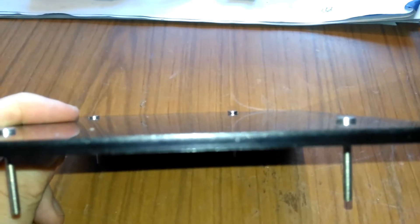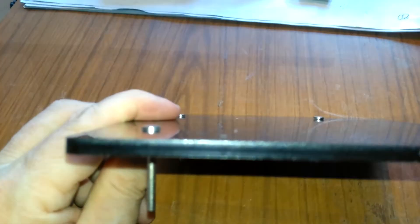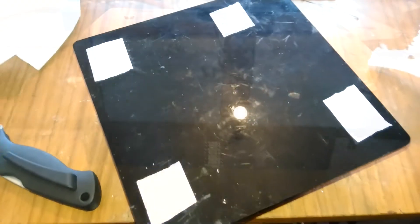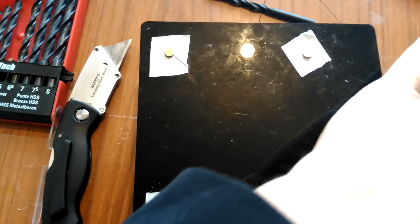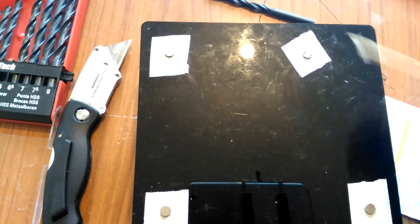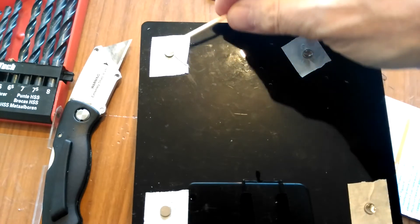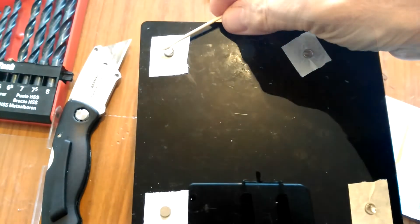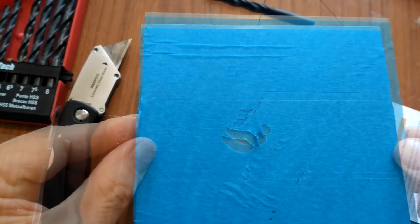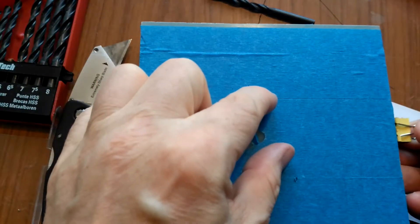Here you can see the magnets stuck to the heads of the bolts standing proud of the build plate. So I set the whole thing on a box so I could work on it, stuck some tape over the holes, then pushed the bolts through the tape and put the magnets on the heads of the bolts and applied some epoxy resin. The tape is preventing the glue from getting onto the bed. The build plate is then pressed onto the glued magnets in perfect registration and held there with clips until the glue sets.